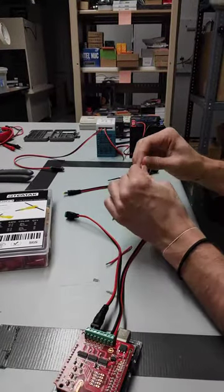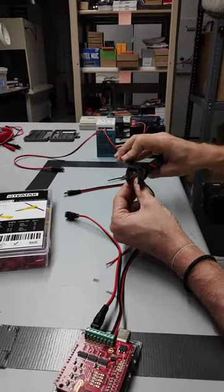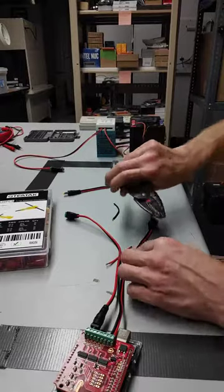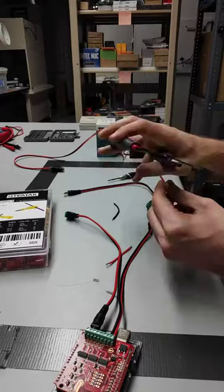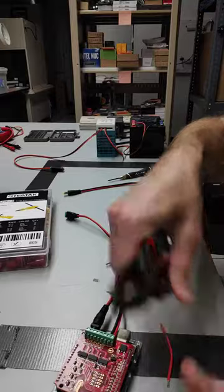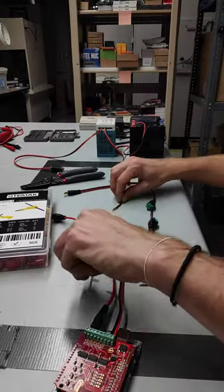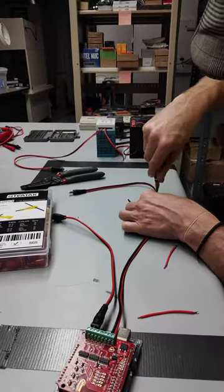Okay, so this was our one giving us our problems. I'm going to strip a little more off, get that bad tip off. And then I'll use the existing red wire that I have.